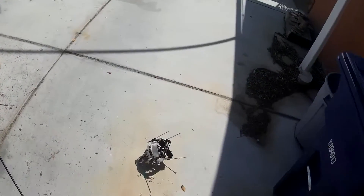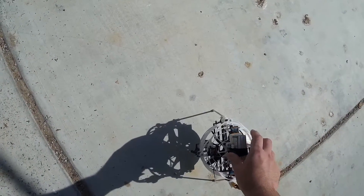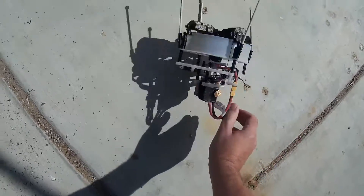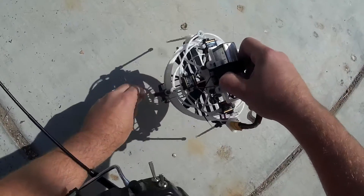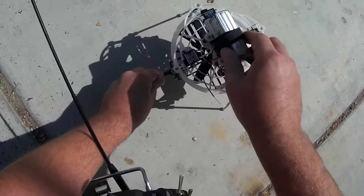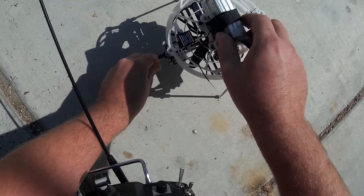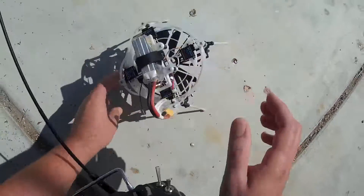The big problem is finding my orientation and being able to correct it before it gets wonky. I landed and broke a leg — I knew that would happen. These bamboo legs are not really well suited.